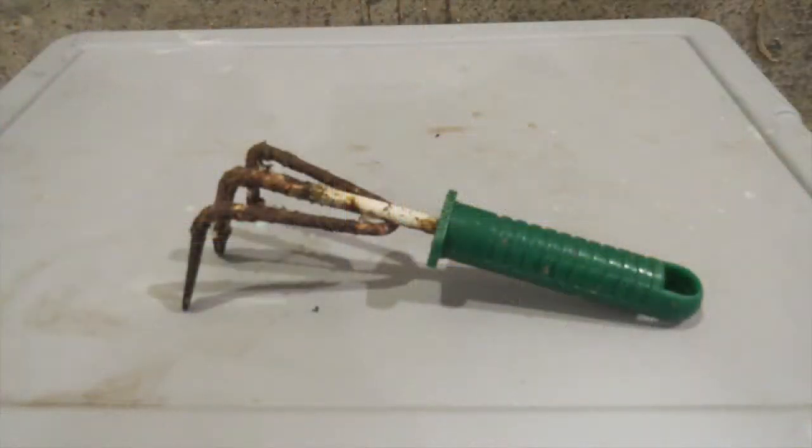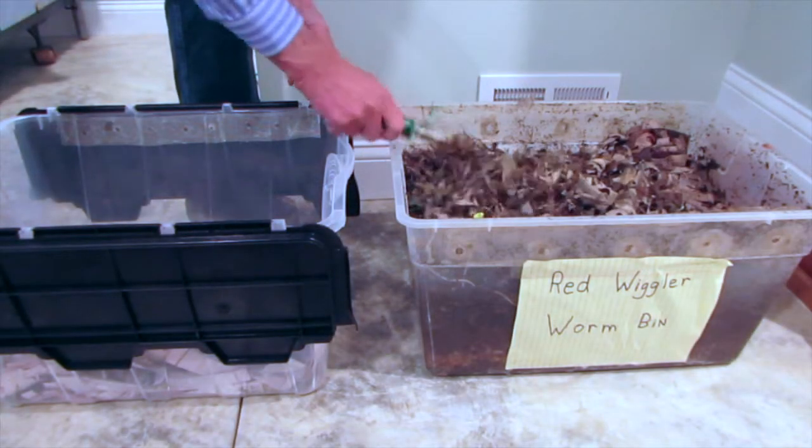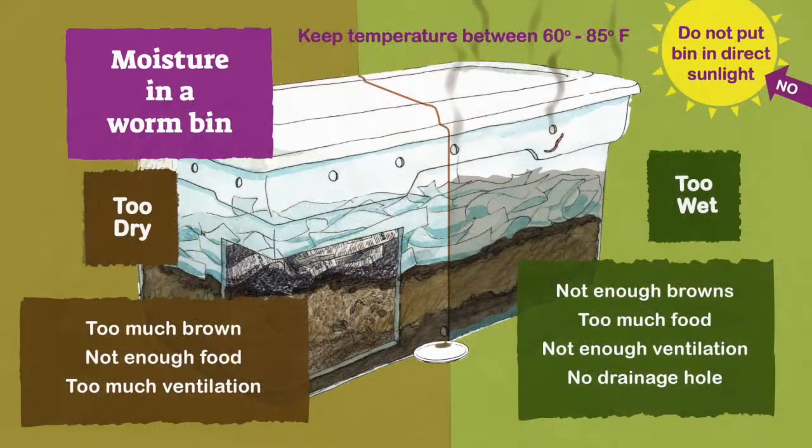A three-pronged garden fork is a great tool for working in the worm bin. When feeding your worms, pull the top brown layer back, add some food, and then gently cover again. Worms will continually eat the bedding layer, so add to the layer when you start to see the wet food and the castings breaking through from below.